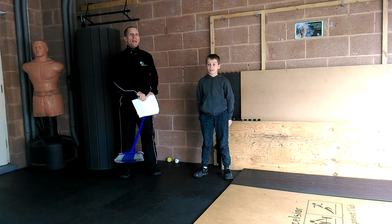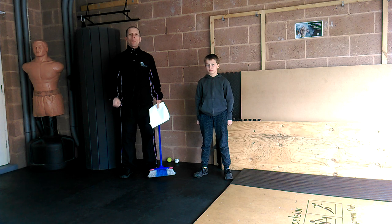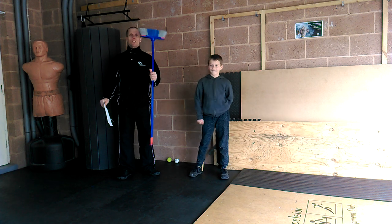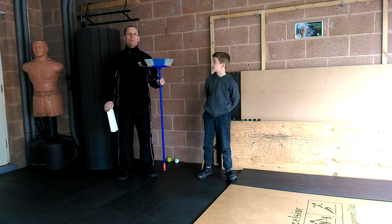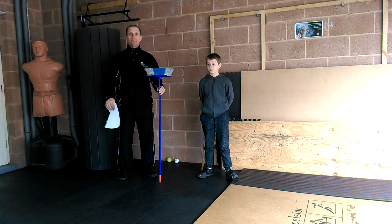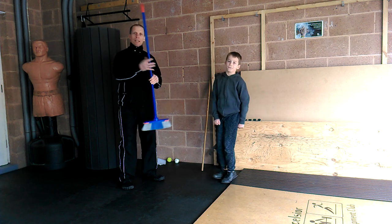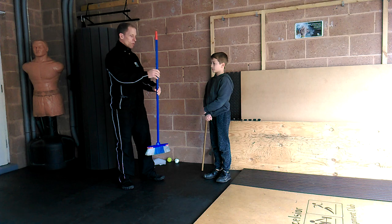Hello and welcome to week two, lesson three of Willand PE. I'm here with Jack today. And today's lesson you'll need a broom and a piece of paper — a mop will do. We'll wait for you to come back with these. Welcome back. So today we're going to try some different exercises with this, and we're going to improve your dexterity with implements. Many sports and activities like bats and rackets use things like this.